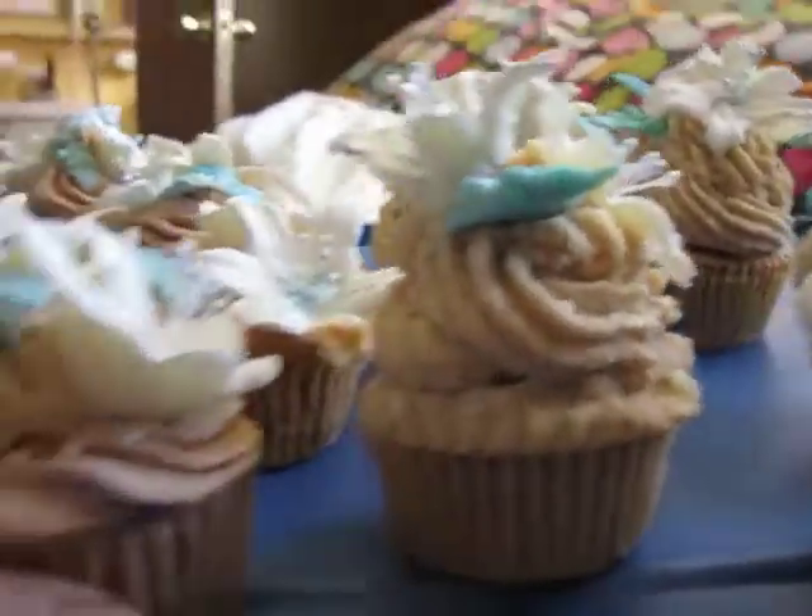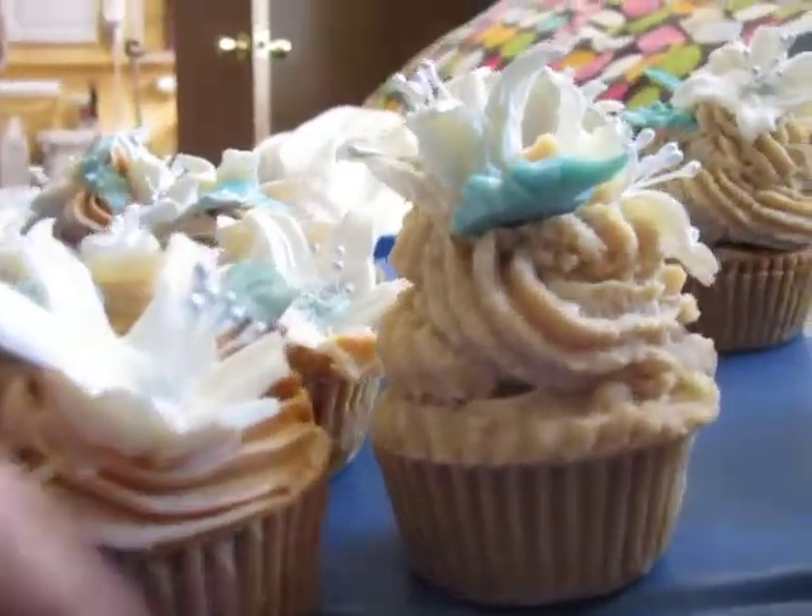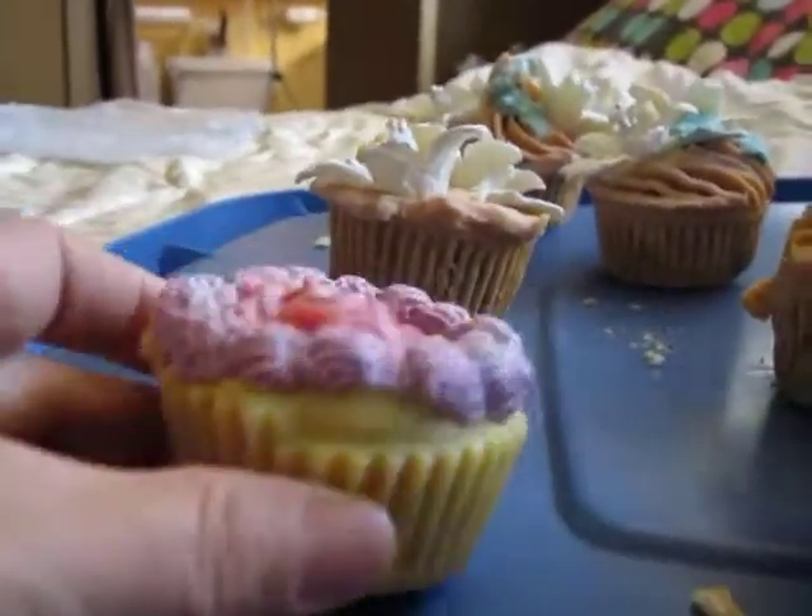I found that the higher the cupcake, the prettier it looks. This is the first batch — it came out very flat.